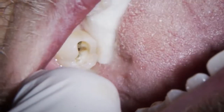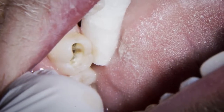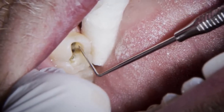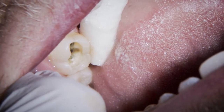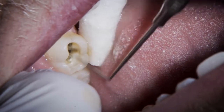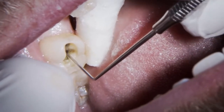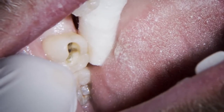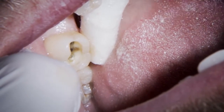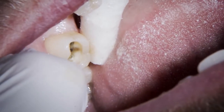Having used biodentine for many years now, you just get so much confidence with it as a material. We know that if we get a good seal and there's any active caries, it's going to bring it to a standstill. And once it's had time to really build up those links with the natural dentine, it's going to really strengthen that internal structure. The best thing is there's just no irritation to the pulp whatsoever. Biodentine absolutely comes into its own as we get closer to the pulp, letting it settle naturally with virtually no irritation after the fillings have been placed.